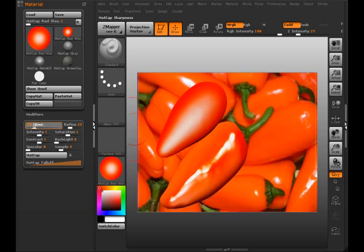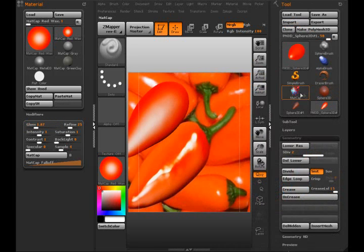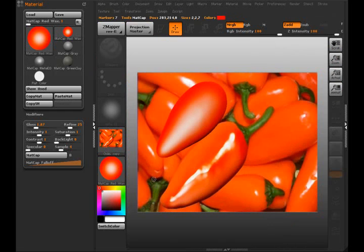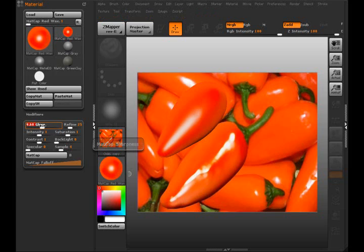Now we can do some tweaking over here with glossiness, but you'll notice it's not affecting anything right now — I did that on purpose because we left the MatCap option. So if I select back here and switch this back over, as you can see now it's updating.